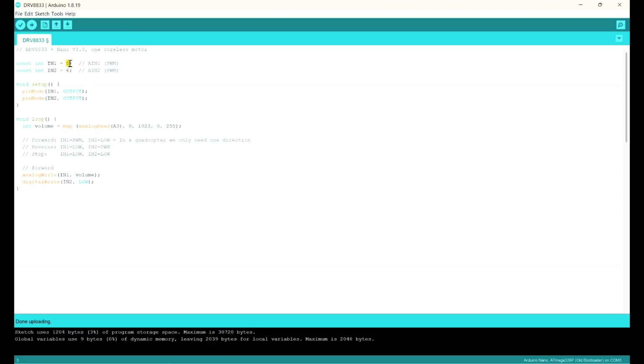By changing the pin states: if the first pin is PWM and the second is low, the motor goes forward. If the first is low and the second is PWM, the rotation reverses. If both are low, it acts as a brake. For a quadcopter, we only need one direction, so input number 1 is always the PWM signal and input number 2 is always low — we never need to switch direction.